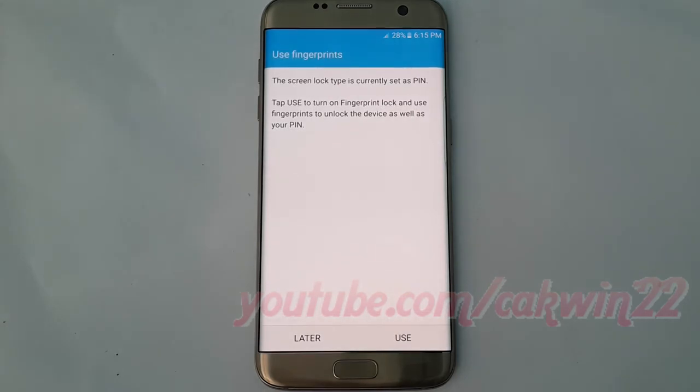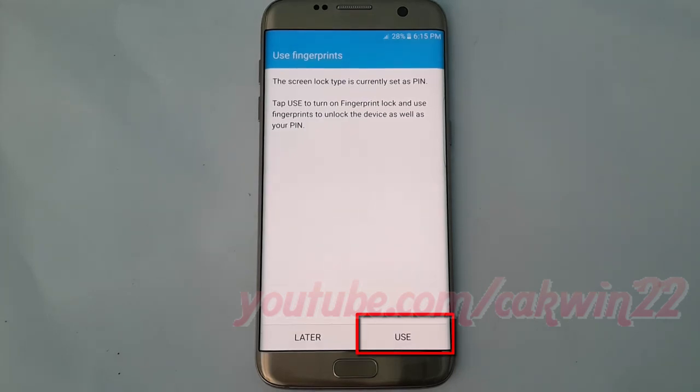You can add extra security to your device by adding your fingerprint. Touch setup to add your finger, or use it if you've already added one. Tap later to skip this step.